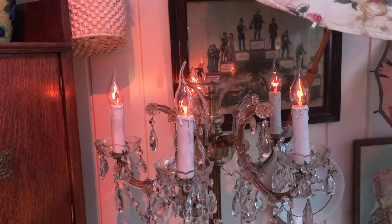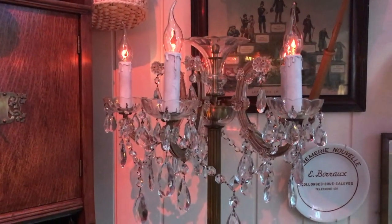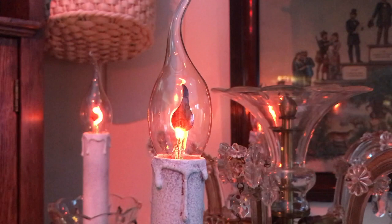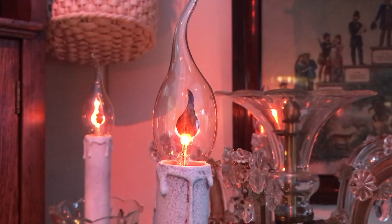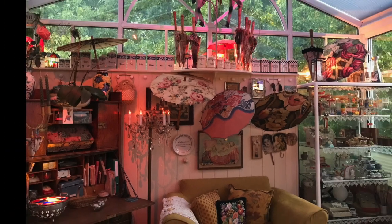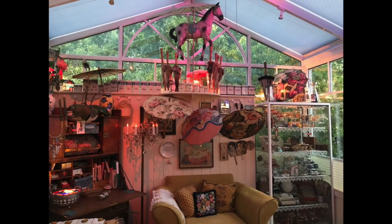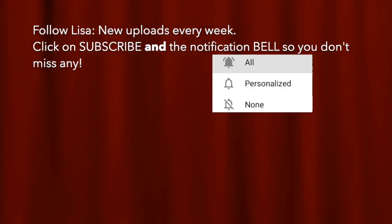I ended up with different light bulbs because the other ones were just too bright and took away from the actual chandelier. So here are some flame bulbs, and I painted the candles white. I think it looks amazing and I just have a really nice glow every night. Thanks for watching! Please subscribe and click on the little notification bell so you don't miss any of my future videos.